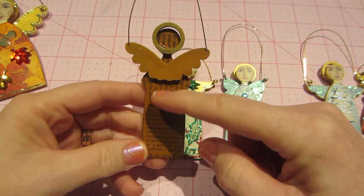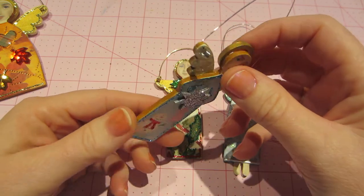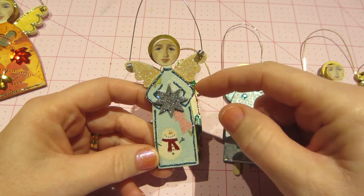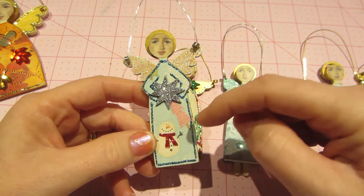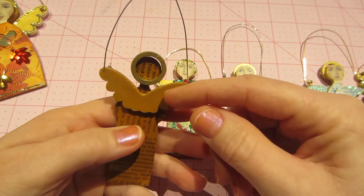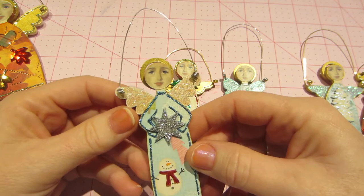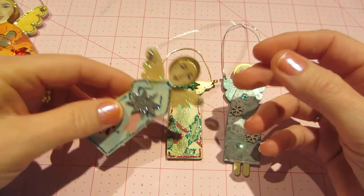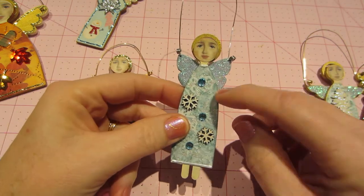I got lazy and started covering both sides with paper. This one I painted in raw sienna and then covered the front with a cute paper. Because she had elbows I gave her little arms and she's holding a star on top of a tray. I did the front of the wings in Martha Stewart pearl paint and then stickled them — I stickle everything. That's the winter themed one and I used silver wire on that one. Still my favorite though.